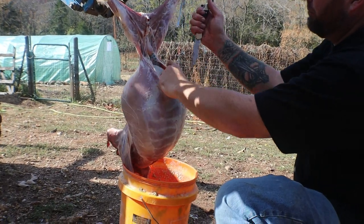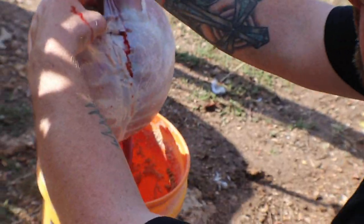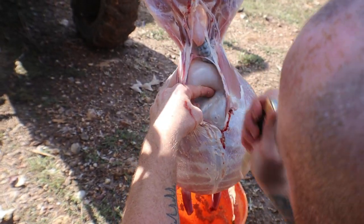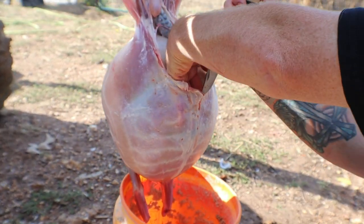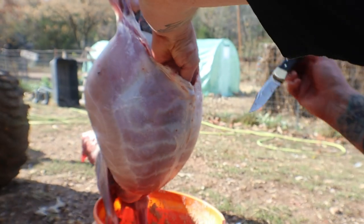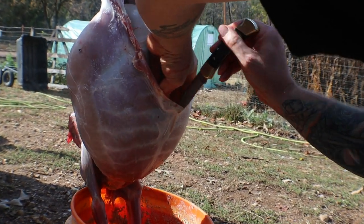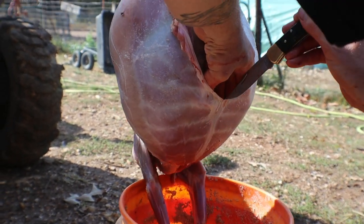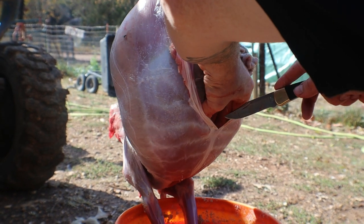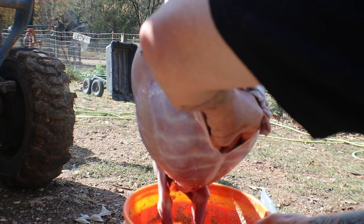Let's get his guts out. The number one thing you want to do is always keep that knife away from the guts - slow and steady. Put your hand in there, go slow. If you're not used to a knife, you need a cut-proof glove. I've been doing it for years though. You just barely touch it - just barely. Just do not puncture the guts.